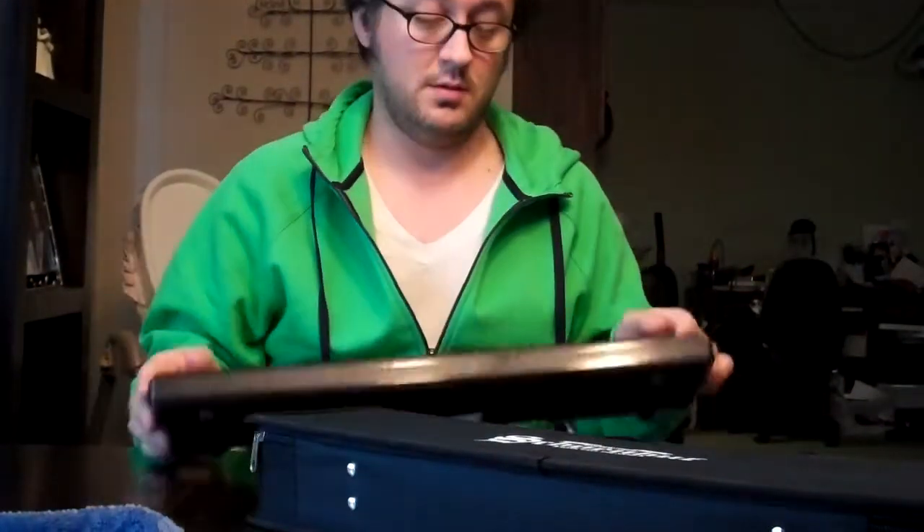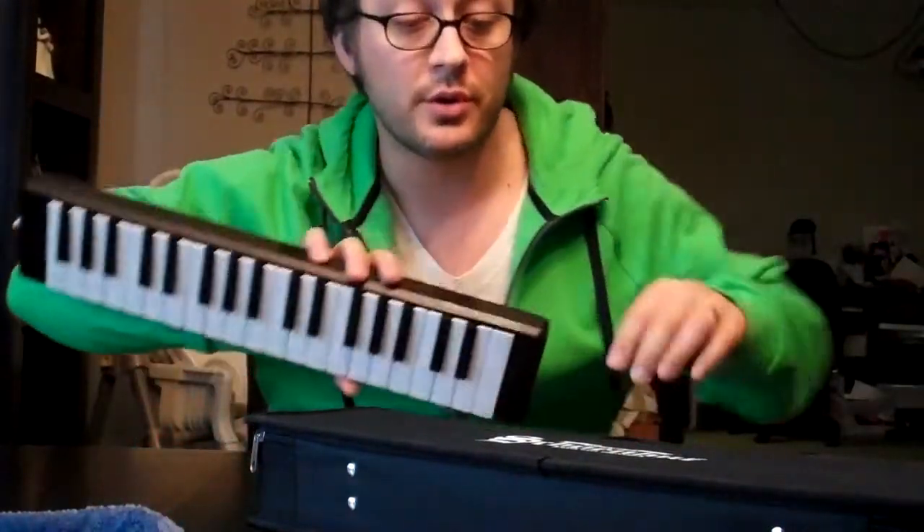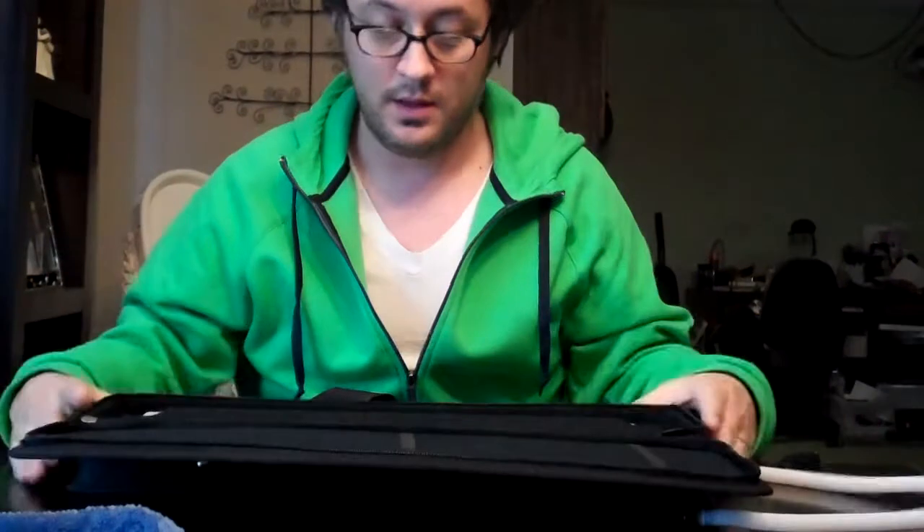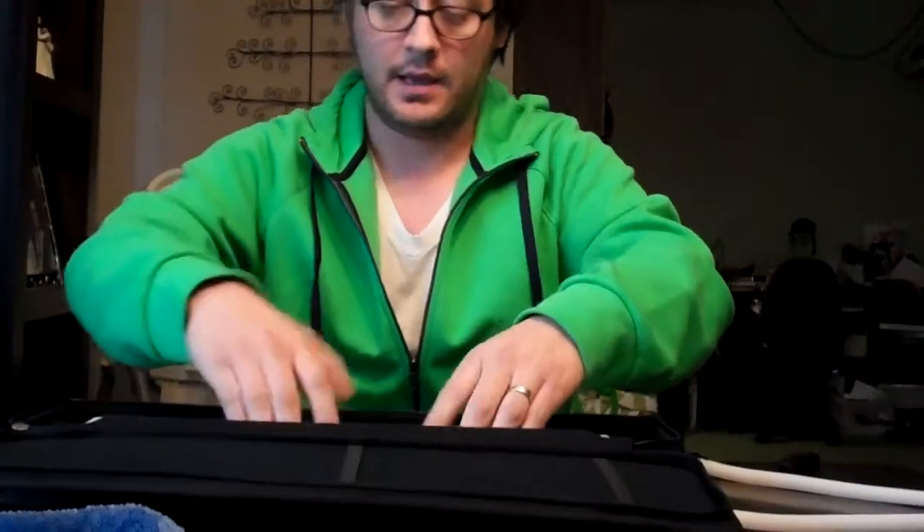I just got this Melodica and I just thought I'd show it off. It's made by Shownhut and it comes with a cool gig bag. I like it.